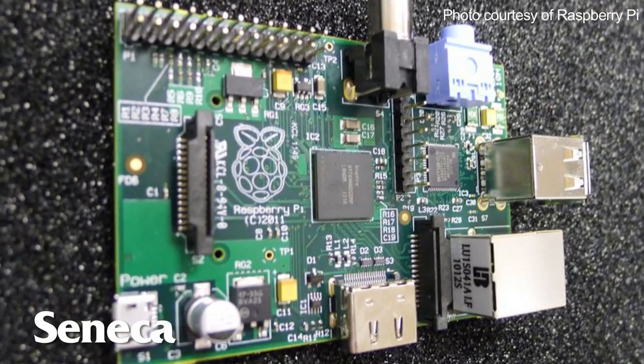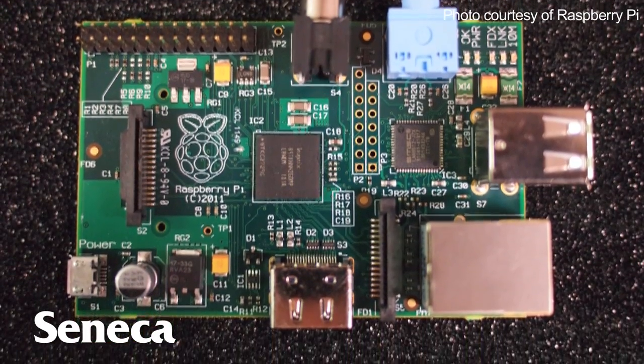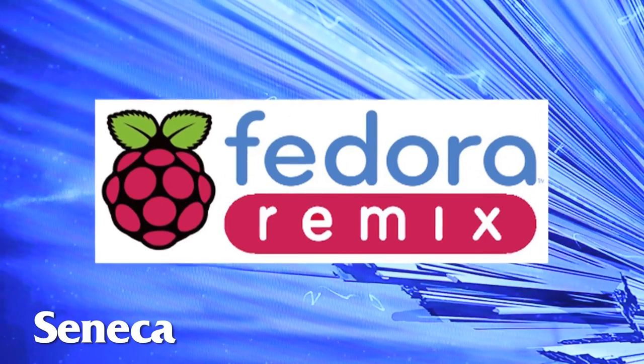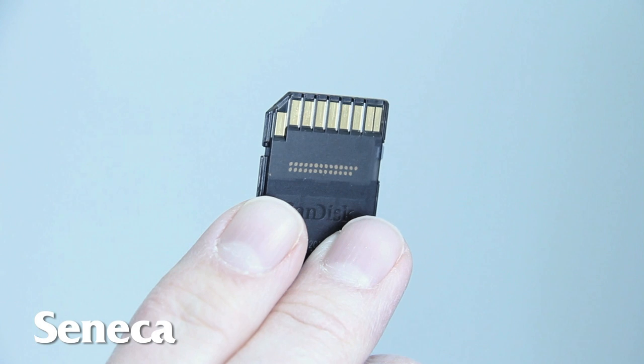The Raspberry Pi device, in its first incarnation, is a bare circuit board without a case, without a power supply or anything. You'll need an SD card with a software image, such as the Fedora Remix image that we're releasing. It's small enough that it will fit on a 2GB SD card.